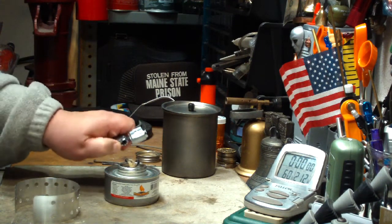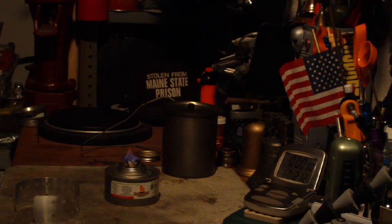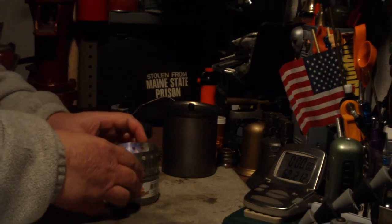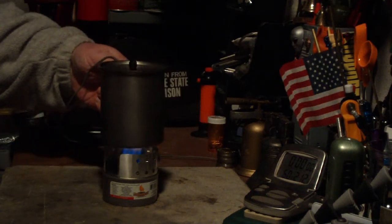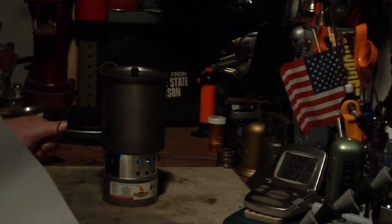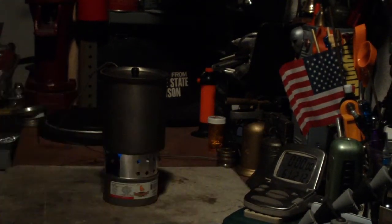So let's light this and get it going. I've got two cups of water here sitting at sixty degrees. In the past tests, it took upwards of twenty-four minutes — twenty-three minutes — for this to come to a boil.